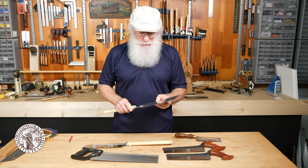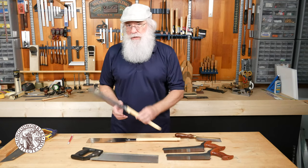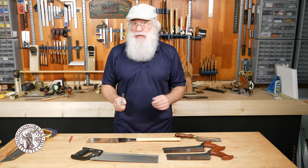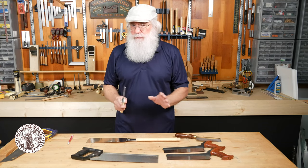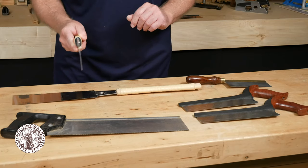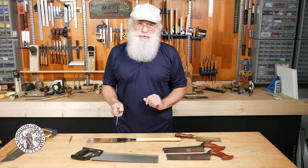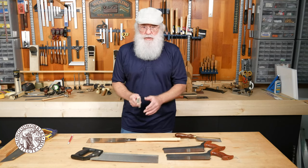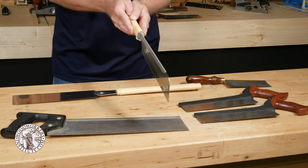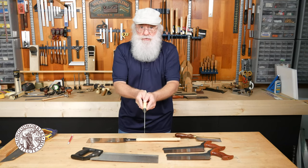The ryoba is a general purpose saw that's pretty handy to have in the shop. As you gain experience with a Japanese style saw you may be tempted to use one hand, but the problem — especially if you're new — is that the elbow tends to pull in and your cut ends up angled instead of straight. I always recommend new users to get behind their work, sight down both sides of the blade as you cut, use both hands, and extend your index fingers to help guide the saw straight back towards you.